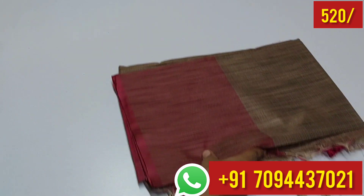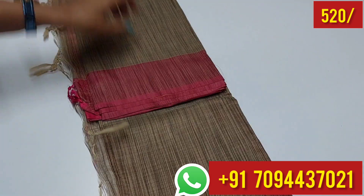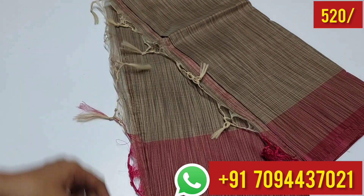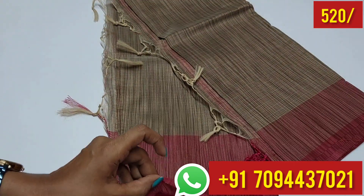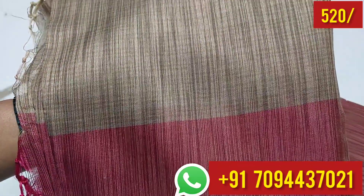Hi friends, welcome to MJBOTIC. Today we are going to talk about a super collection of budget friendly sari material. This sari material is called Kadi silk cotton sari — a very budget friendly and very nice material.